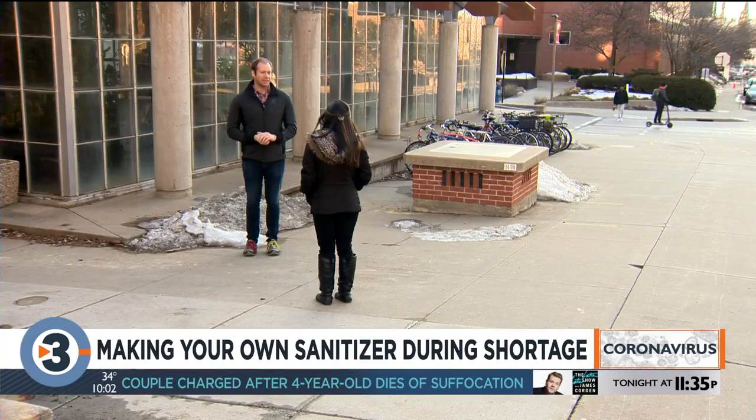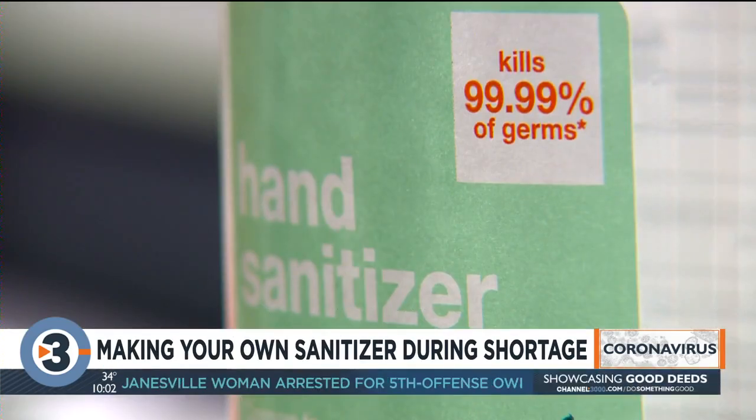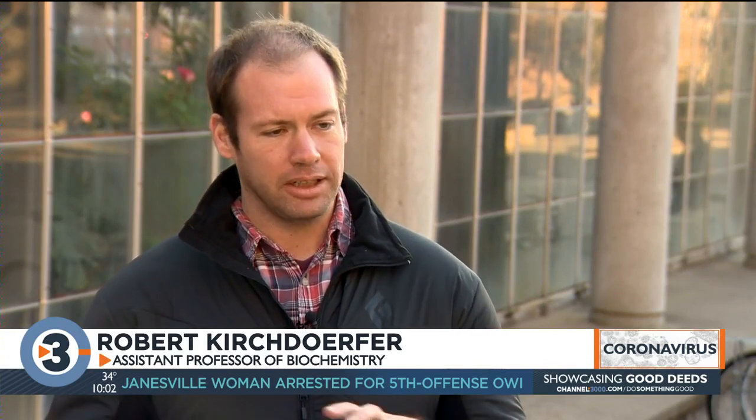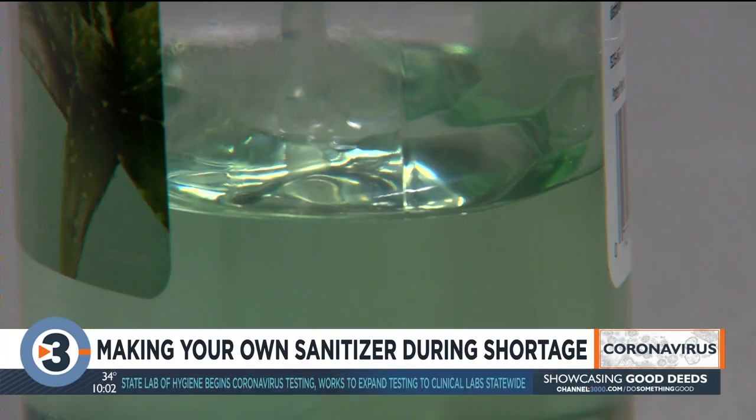The alcohol in hand sanitizers is still great for killing germs from the coronavirus. We talked to an associate professor of biochemistry at UW-Madison today who explains exactly what that alcohol does to the coronavirus. Coronaviruses are enveloped viruses, meaning the viral genomic material is wrapped in a layer of lipids. The alcohol disrupts that layer of lipids — essentially, it's like popping a balloon — and that inactivates the virus.